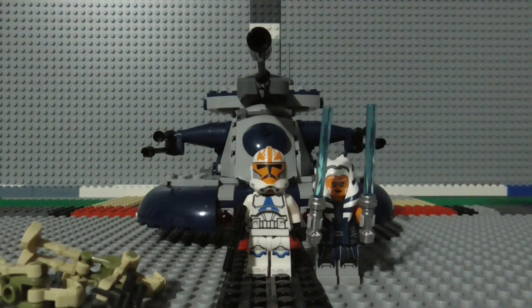Anyways, that was my review of the LEGO Star Wars Armored Assault Tank set. I hope you liked that review, and if you did, don't forget to like the video, subscribe to my channel, and ring the notification bell for new videos. Thank you, bye, and Merry Christmas!